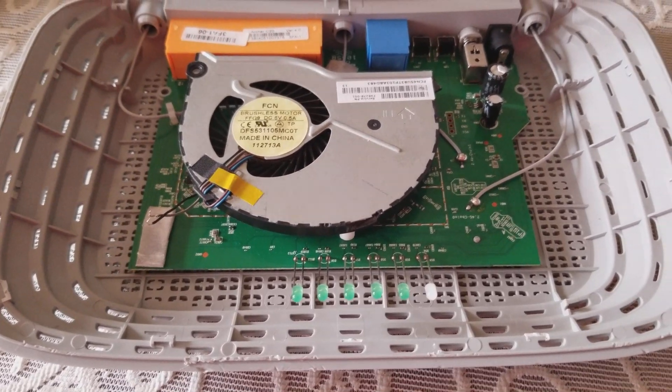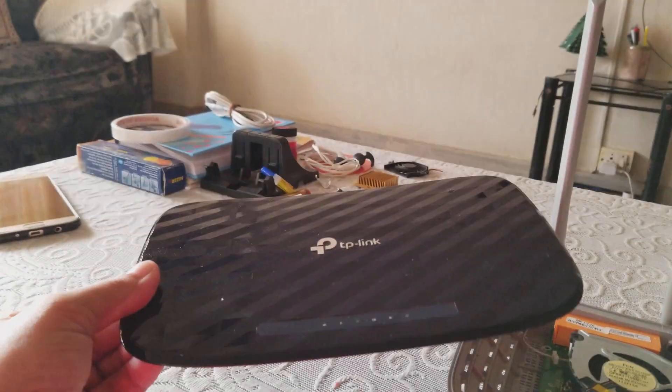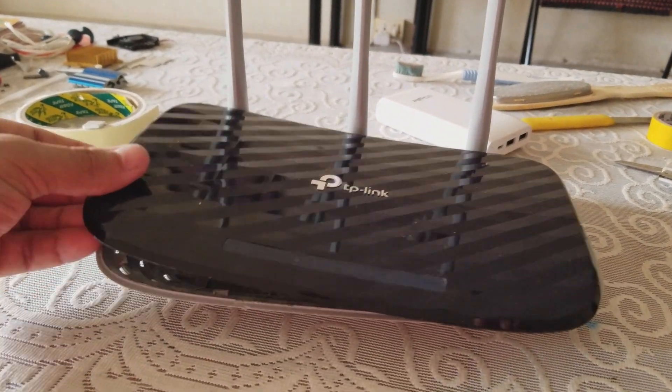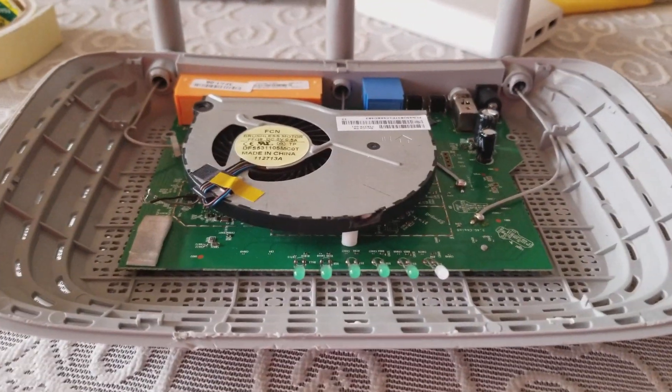I am fixing a laptop fan in my Wi-Fi model. I was really facing an overheating problem.